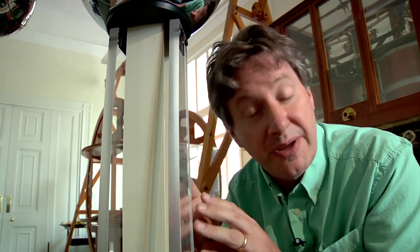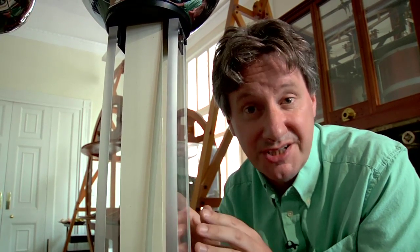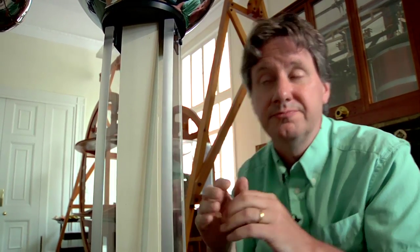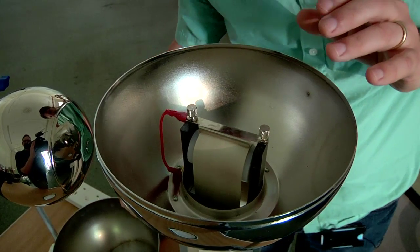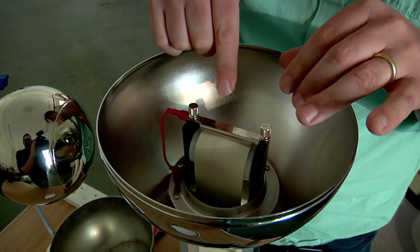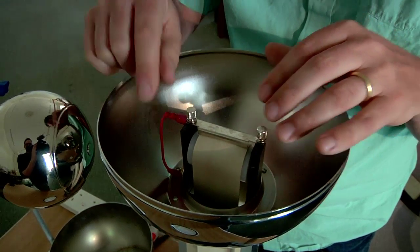The electrons on the belt repel each other but they're unable to move because of the insulating properties of the rubber and the insulating properties of the air. When the electrons reach the upper dome, the belt passes a second metal comb which provides a conducting path for the electrons to leave the belt, travel through this wire and spread out over the upper dome.